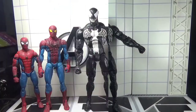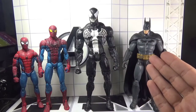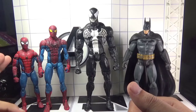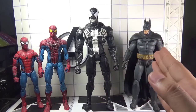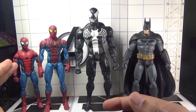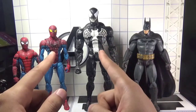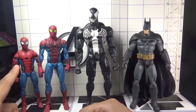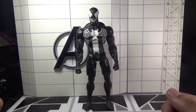For size comparisons, here is Marvel Select Venom side by side with Batman from Arkham Asylum, Marvel Select Spider-Man from The Amazing Spider-Man movie, and Marvel Legends Homecoming Spider-Man from the Vulture's Flight Gear build-a-figure wave. Batman, Venom, and Amazing Spider-Man are seven-inch scale, while the Homecoming Spider-Man is six-inch scale. Batman was manufactured by DC Direct/DC Collectibles, Venom and Amazing Spider-Man by Diamond Select Toys, and Homecoming Spider-Man by Hasbro.